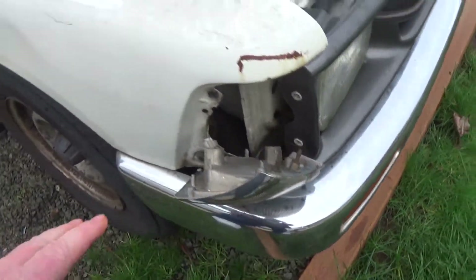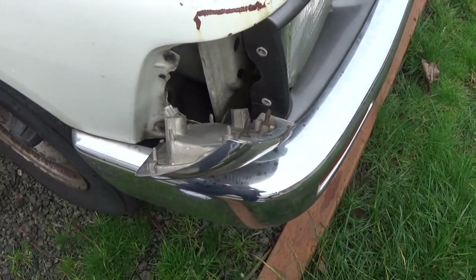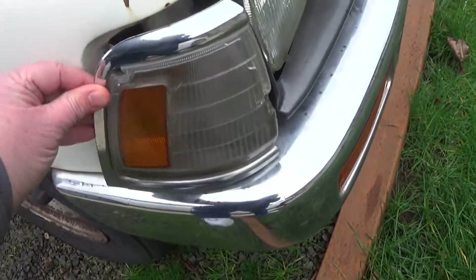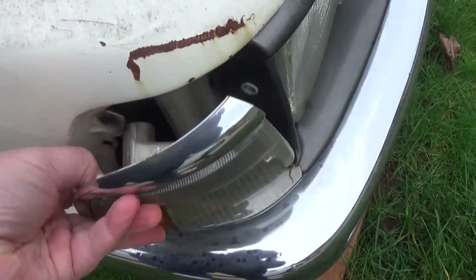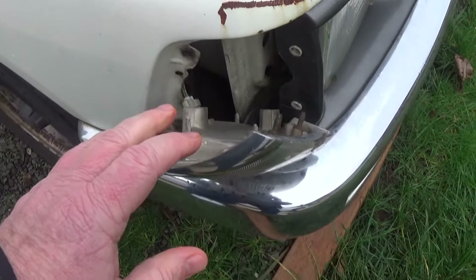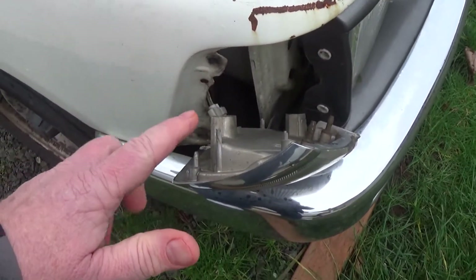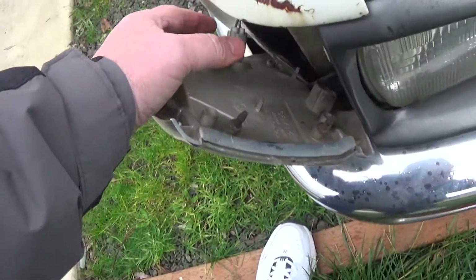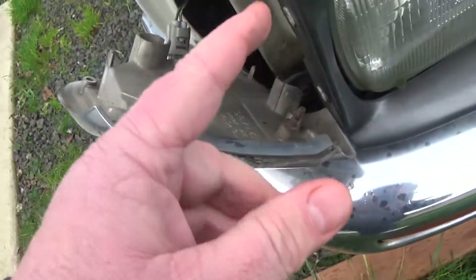By the way, this is just how I'm doing it — this is not the right way to do it. I just took those screws off and it gently came out. I'll show you a trick when I put this back together: I spray silicone on things like this so when it comes time to take it apart, it comes apart easy.